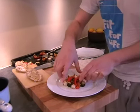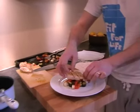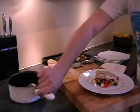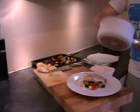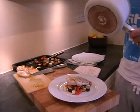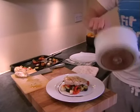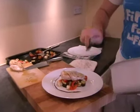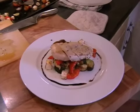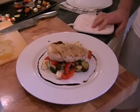Just push them into the middle and rest the chicken on top like that. Now just take the balsamic vinegar and drizzle it around the outside. Like that. And it's done. That's my chicken with Mediterranean vegetables and a balsamic reduction.